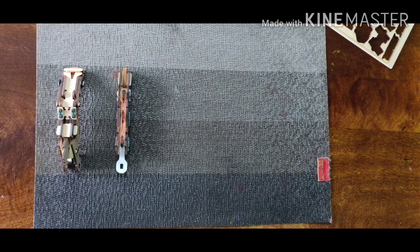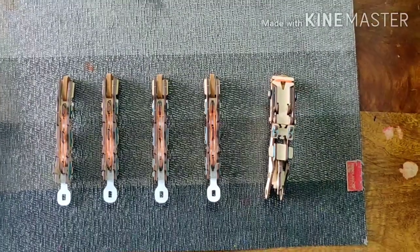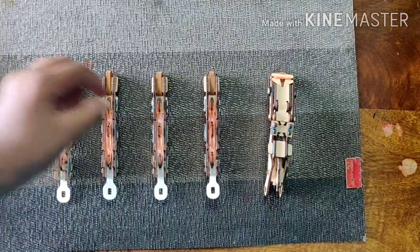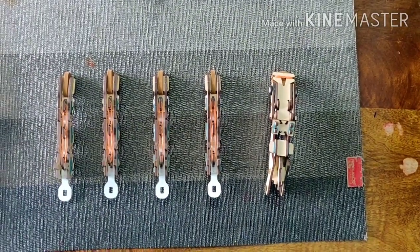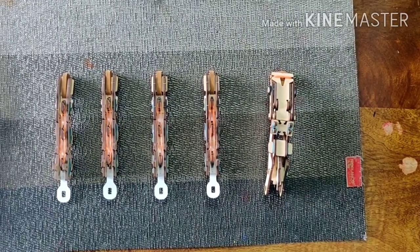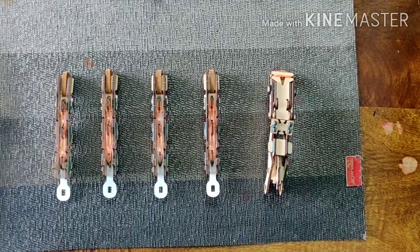Some time later... Now, finally, after some time I have finished making all four fingers, and this is the thumb over here. Looks a little bigger than the other fingers, but let's move on to our next step.